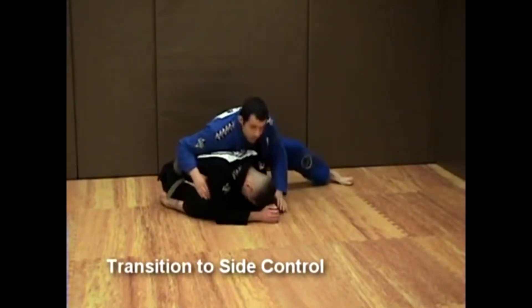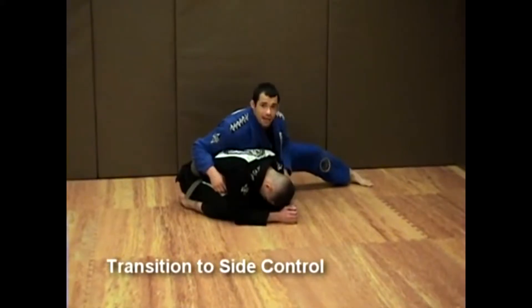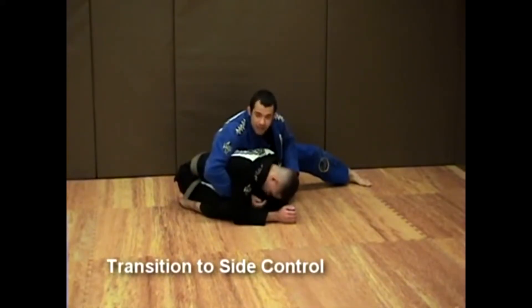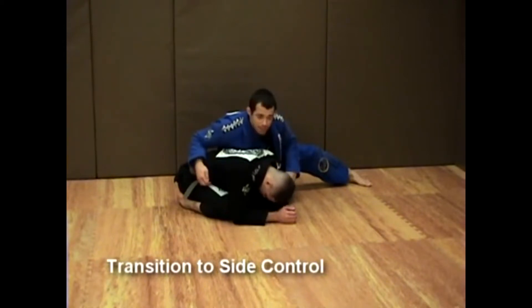Starting with the same idea as the previous class: a good base from the side. Foot plant on the ground, slight bend at the knee. This knee is down. I'm not reaching in too far with my right arm — I keep it close to his hip, and this hand is attacking his side.